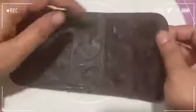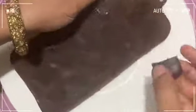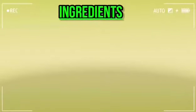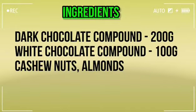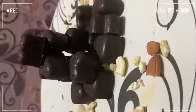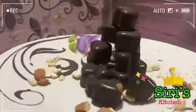Now we are going to demolish the chocolate. You will be very happy to share it with your family. Who wants to eat chocolate? Tell me in the comment section. Thanks for watching.